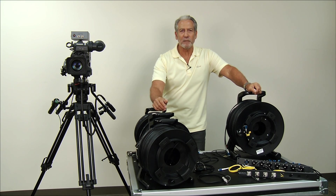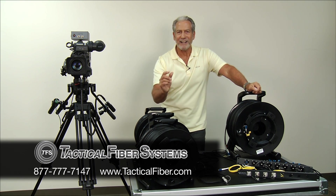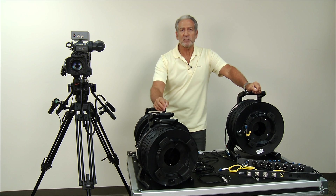Hi, Rich Rubin with Tactical Fiber. Today I'm here to tell you about the different Tactical Fiber connectors that you see at the end of cable ends that are most frequently used out in the field, and some of the benefits and pitfalls of each connector.